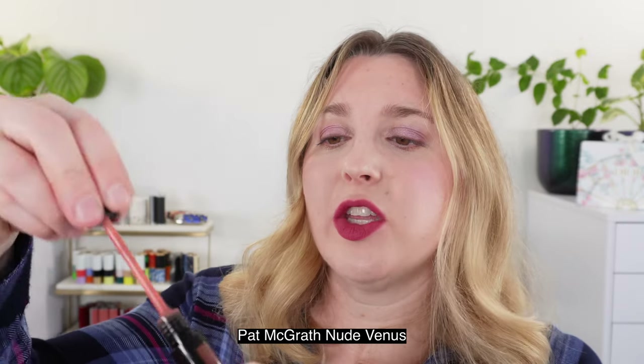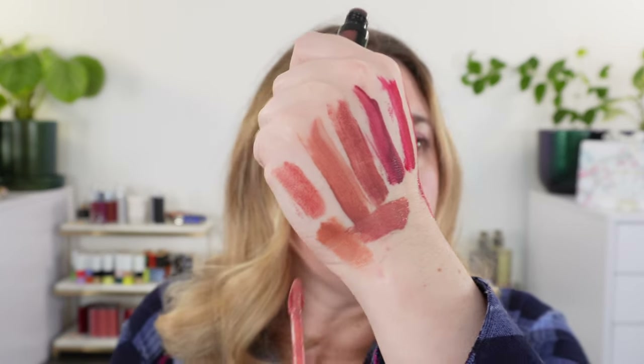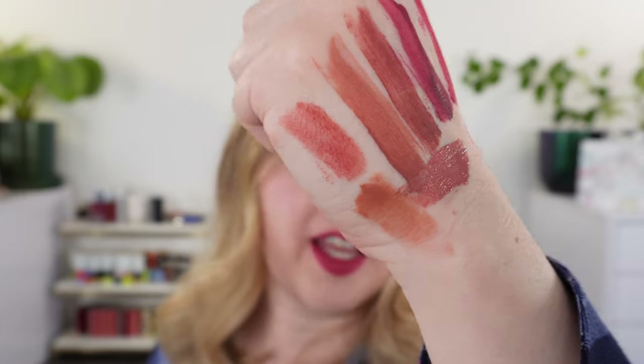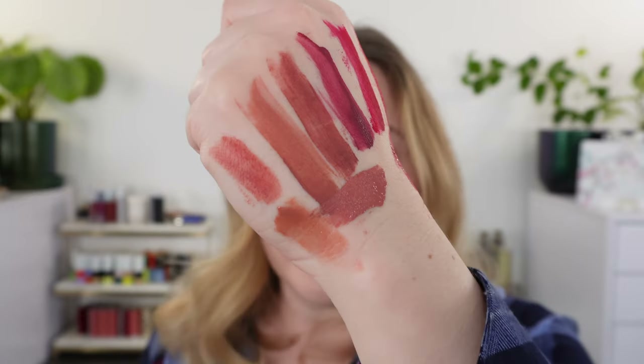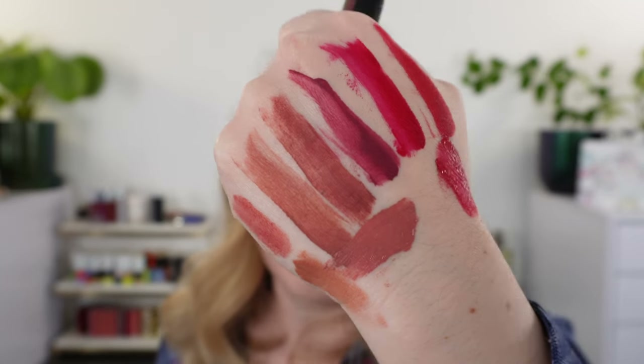This is one of the Pat McGrath liquid lipsticks in Nude Venus. I think the Pat McGrath liquid lipsticks are really nice and definitely ones I would recommend. For the lighter shades, I think it just performs a little better than Naked Haze or Lark did. It's going to be a little rosier and a little bit cooler than both Lark and Naked Haze, but still has that peachy pink kind of vibe. Overall, I think all of those are great formulas. I do like the Tom Ford ones I picked up, but personally I think Mind Blown, Temptress, and Scarlet Rouge are the best. The two lighter shades I would pass on.